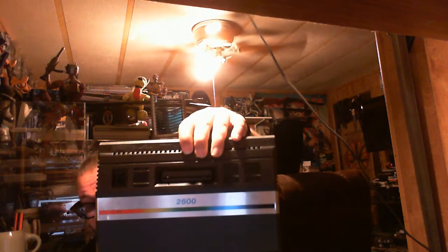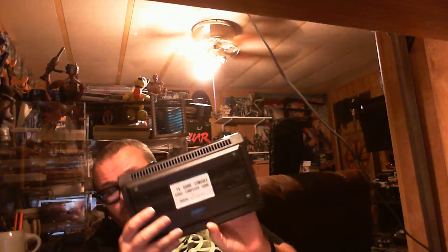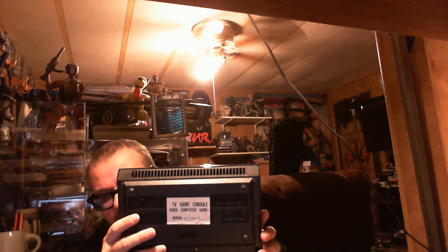I was cleaning it - normally when you get these brand new there is a sticker over the metal just like any electronics you get nowadays, to protect it from getting marred up. On this one it was like they just put a big roll of masking tape over it, so it was really nasty dirty. When I took it apart the prongs busted off on the power switch, so it just kind of sits in there now. Otherwise all it says is '2600' and 'TV Game Console Video Computer Game' and a serial number.